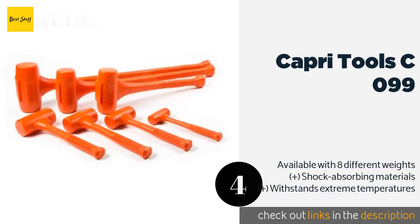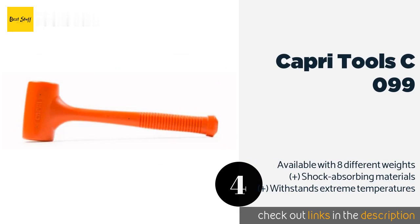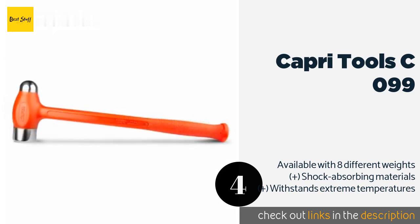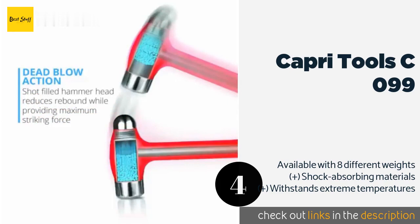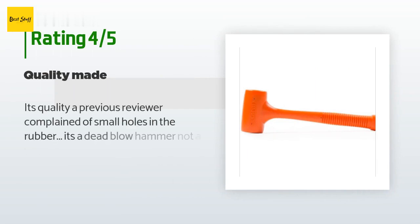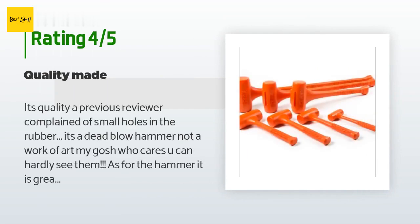The next product is the Capri Tools C099. Become a master of impact precision with the Capri Tools C099. It's crafted from bright orange polyurethane that not only prevents marring of an object's surface but also resists damage from and absorption of liquids, making it excellent for use in any conditions. This product is available on Amazon for $30. There are 105 reviews with an average rating of 4.6 stars.